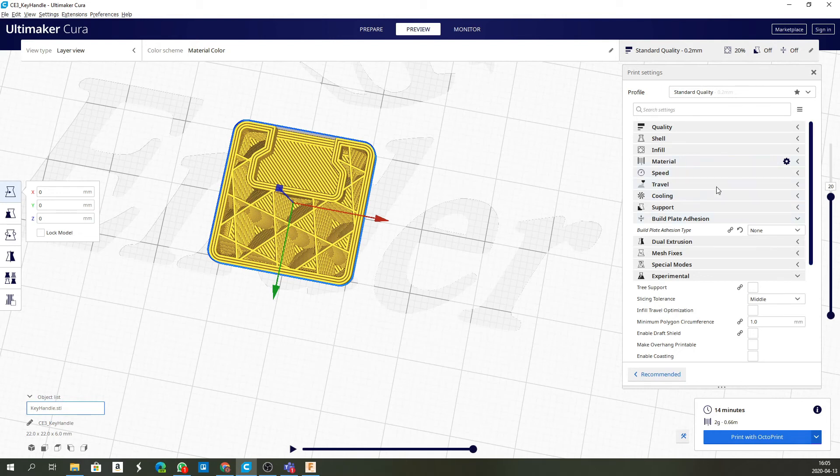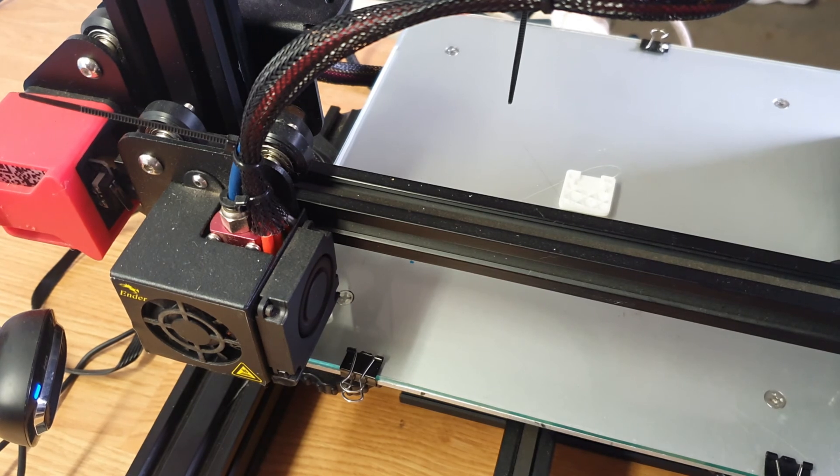Close that — when we slice now it'll put the pause into the G-Code at layer 20. It'll stop there, and at layer 21 it will cover it up. I'm going to print with OctoPrint because I love using it. I don't have a standard motherboard — I put in an MKS Gen L board with a silent driver, which makes a huge difference to how loud the printing is. I'll send it to OctoPrint and come back when we get to the pause. Now that it's paused, we can pop in the key — be careful not to dislodge the print. Then press Resume.